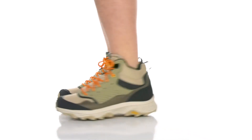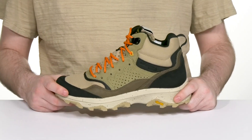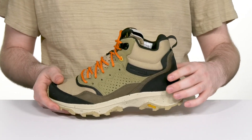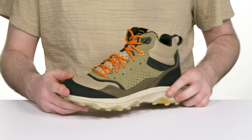Hike with style and confidence in this all-new look from Merrell. The Speed Solo features an upper made with waterproof suede along with non-wicking mesh that's 100% recycled, keeping it eco-friendly. It shows off a very unique look with its multi-layered design, with overlays adding strength across the heel and toe for abrasion resistance.